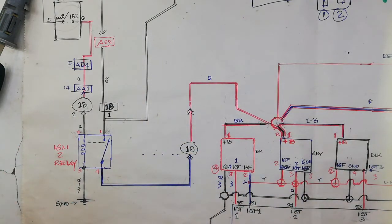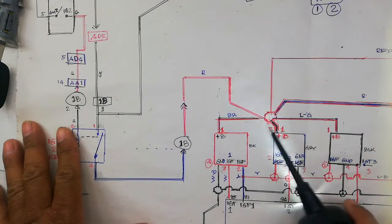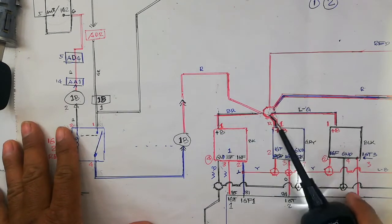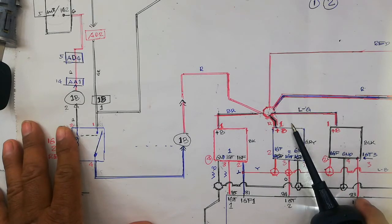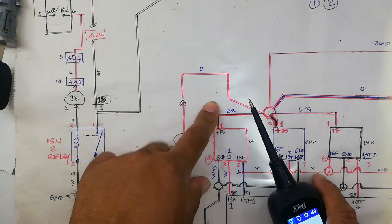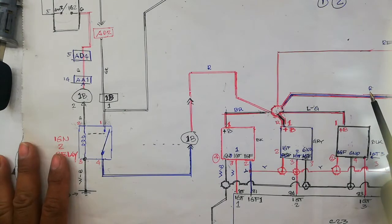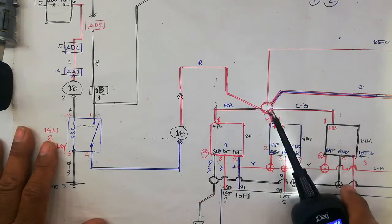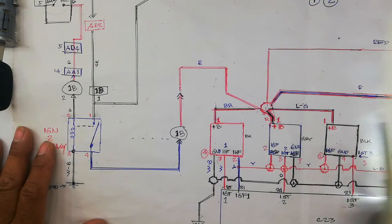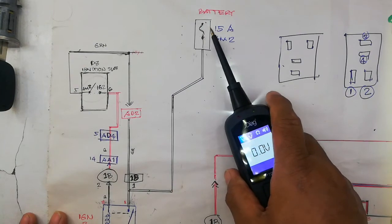To verify you have 12 volts, use a test lamp on pin number one of the four ignition coil connectors. If the lamp illuminates, you have no problem on the ignition supply. If you have no supply on this connector, you have a problem with the fuse — fuse is blown or there is an open circuit.